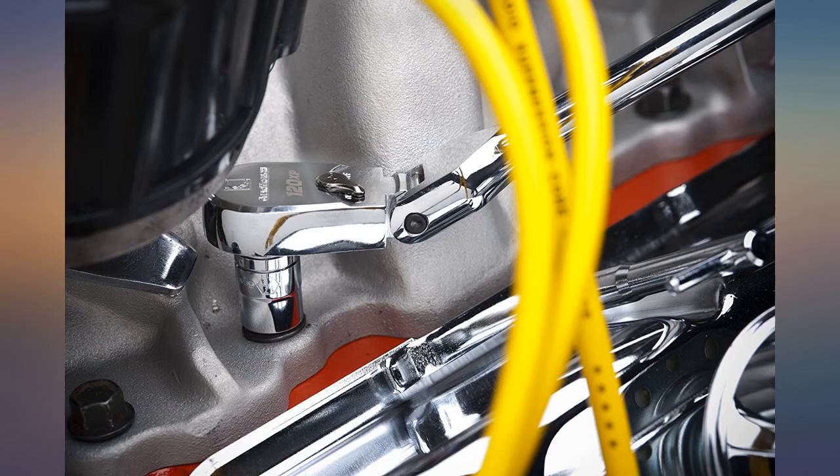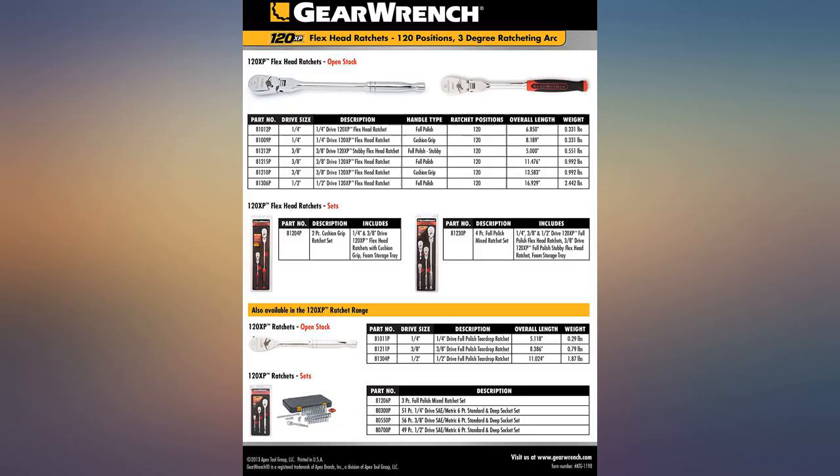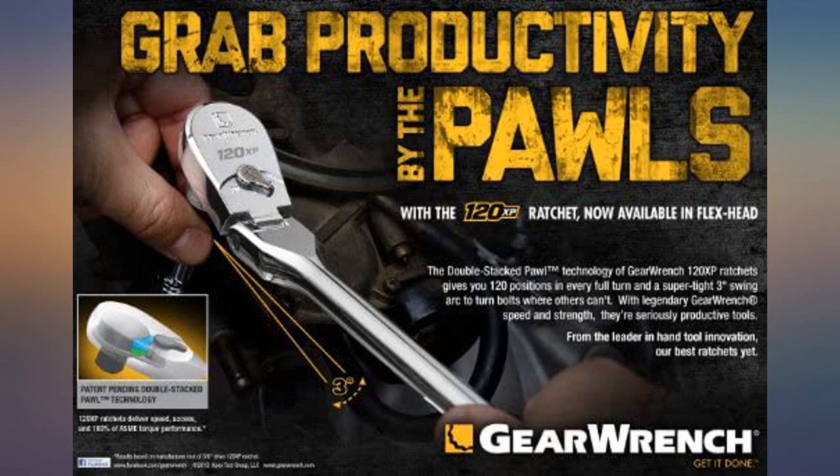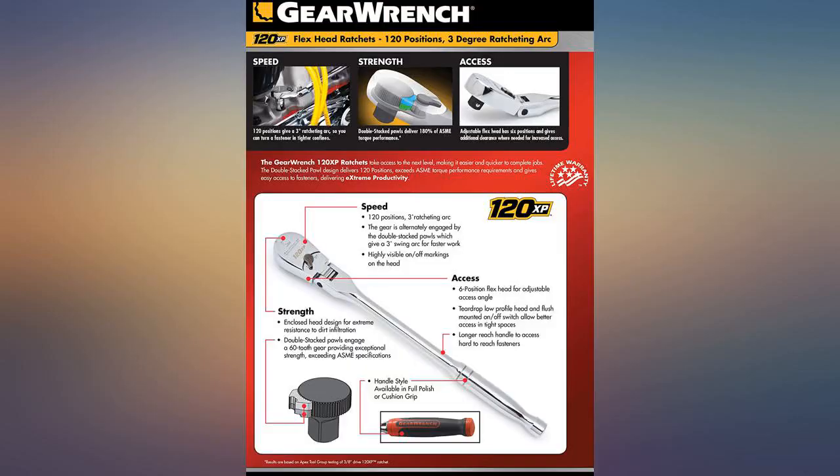So far very durable — have used this wrench a lot over the last year or two with no problems, and it still seems as tight as new. This is the flex head version, and the flex head is tight, strong, and works well. Rarely a problem with the flex head flexing when not wanted.